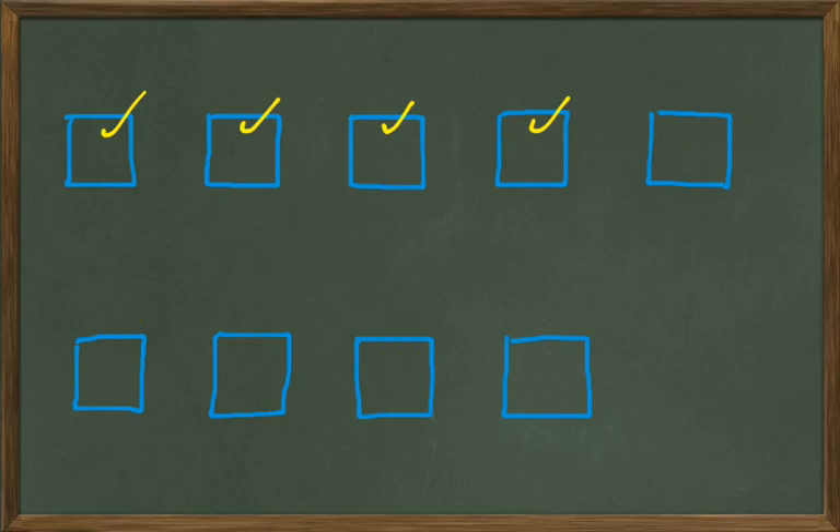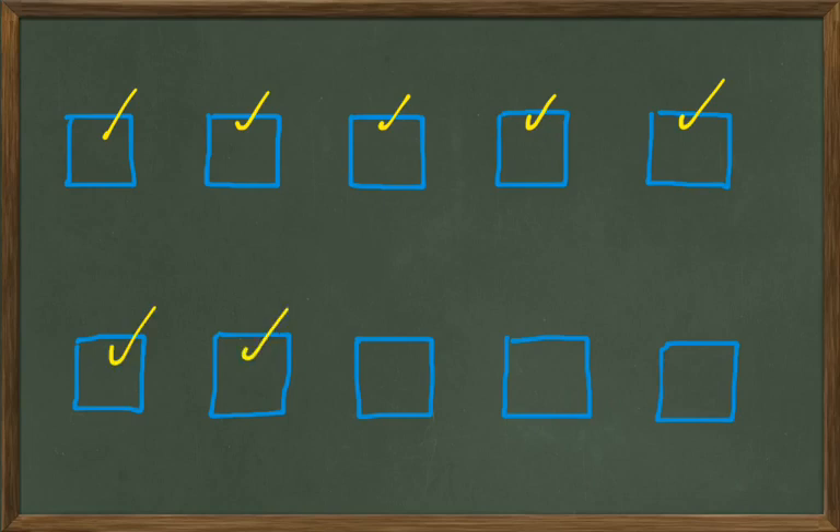Let's add one more to our row here. Let's count our blue boxes up: one, two, three, four, five, six, seven, eight, nine, and ten. Very good.